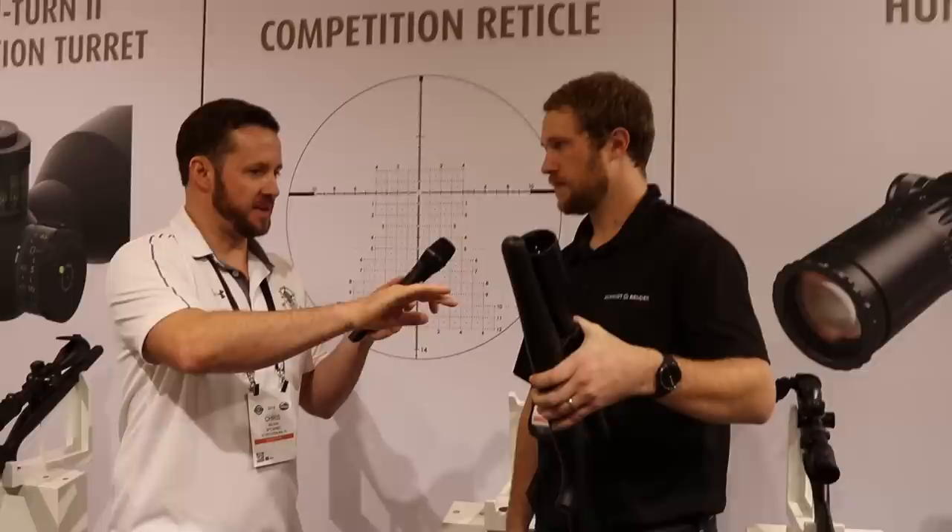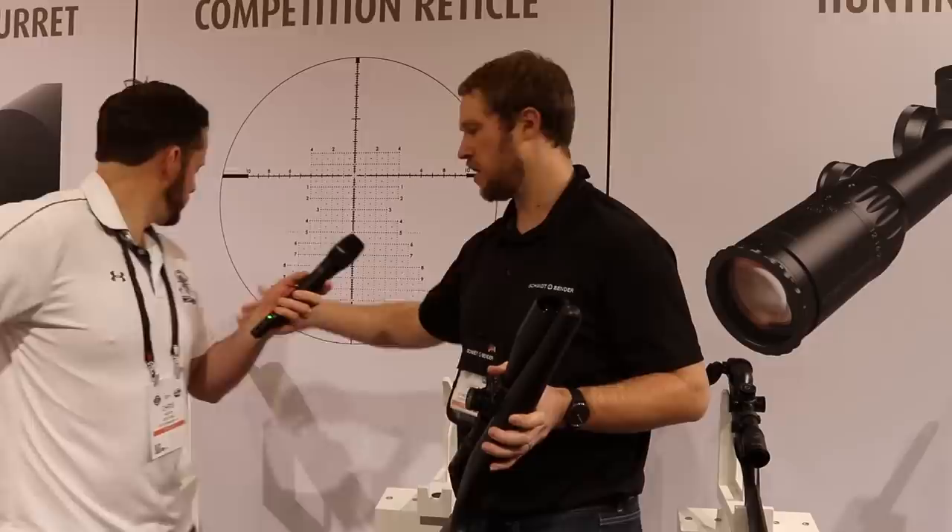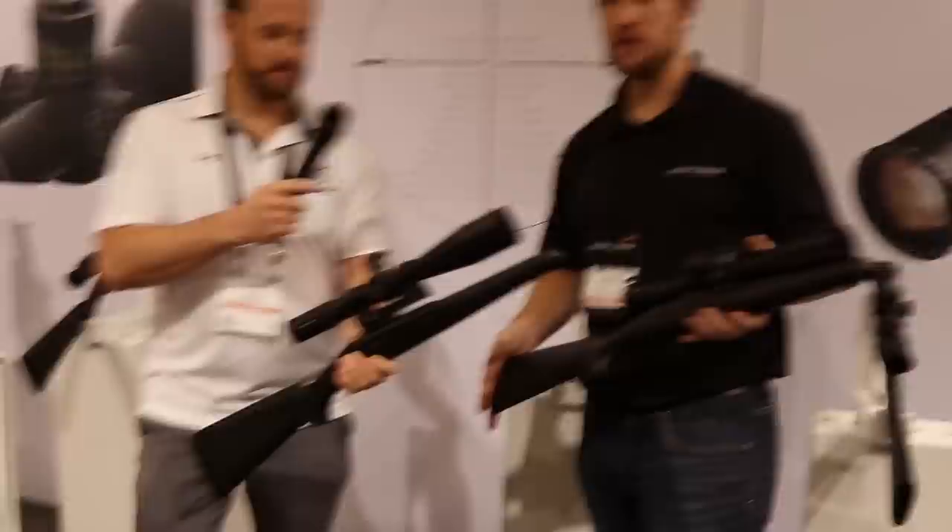Schmidt & Bender is by far the most premium product in the industry. We used Nightforce a lot, but every now and again we'd get a Schmidt & Bender and it was like, 'Oh, I want that.' The base price on the locking turret for 2018 pricing was $3,500, and $3,200 for the double-turn non-locking version.